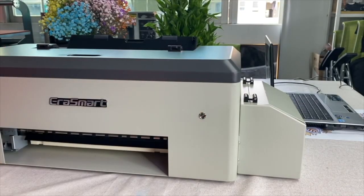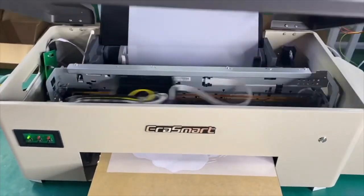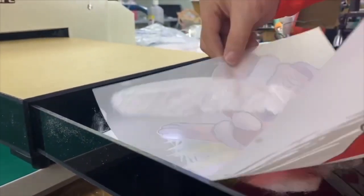So basically a DTF printer is a converted Epson printer which uses special ink to print on film. After the image is printed, special powder is applied to the back of the image, the image is heated, and then it's pressed onto the t-shirt.